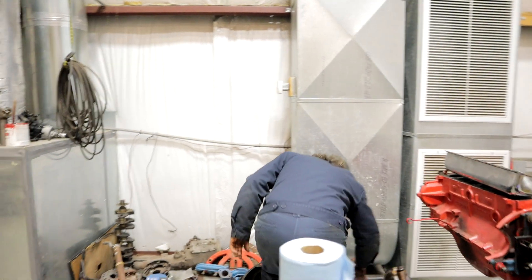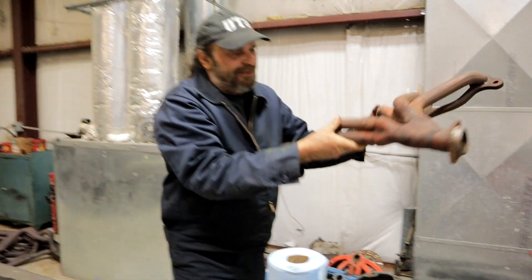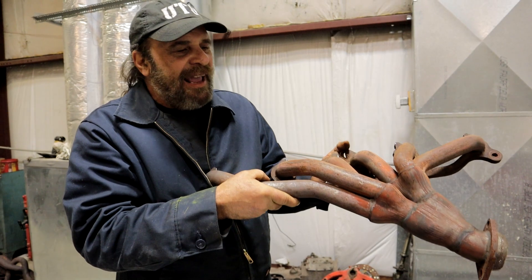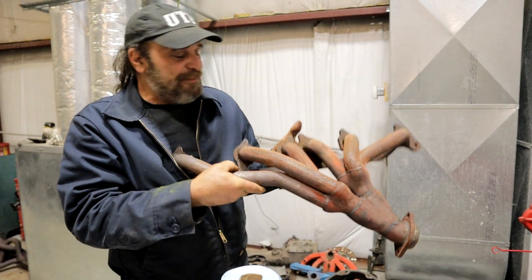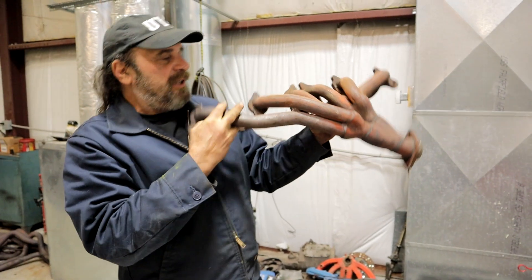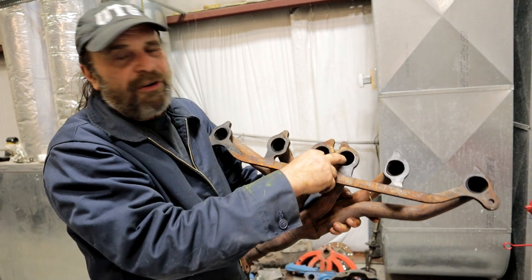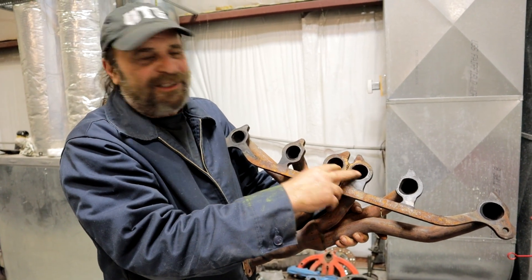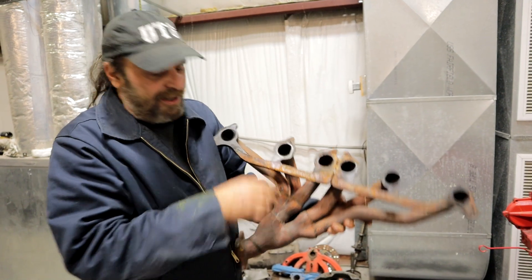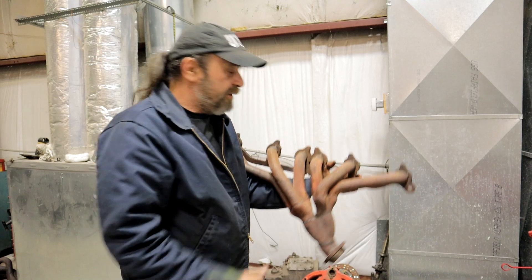The Jeep engines come with these really spectacular short-tube headers. When I first saw this, I thought I've got to adapt this to a Slant 6. Well, you can't — because on the Jeep head the two center ports are exhaust, and on the Slant head the two center ports are intakes. So the spacing is completely off and it won't work. But that's the exhaust manifold that comes on the 4.0 Jeep.